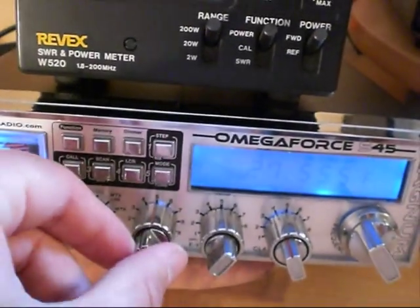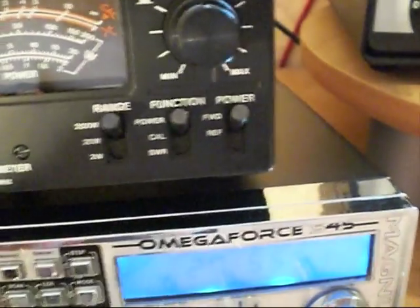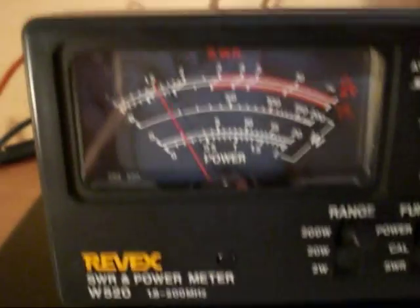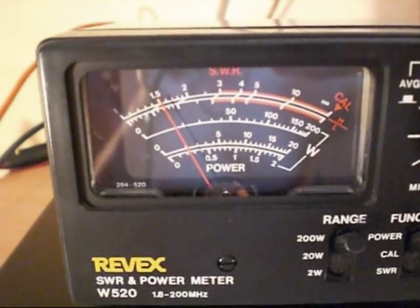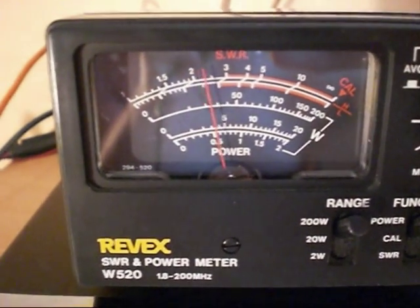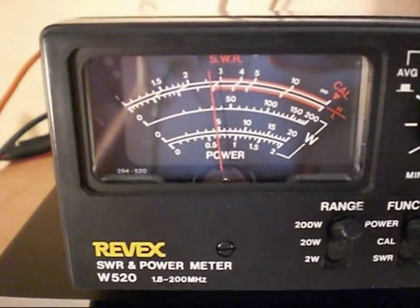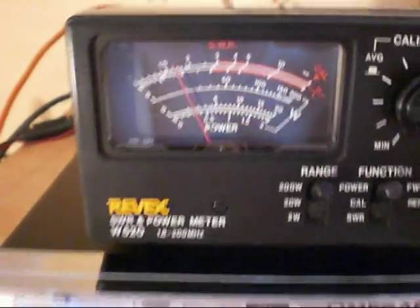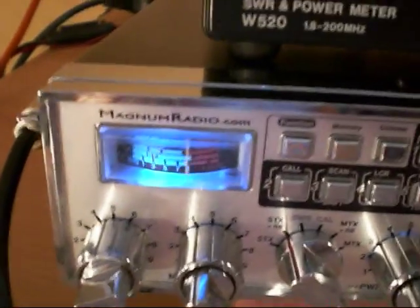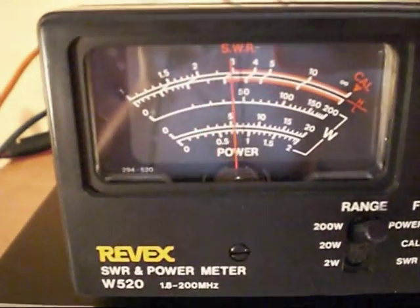We'll actually go even higher than that. Now we're going over to AM mode and we'll have a look on there. Audio on the Reevex — we've got just under 20 watts, about 15 watts carry up, and swinging there quite nicely over to 30 watts. We'll turn the power right up — swinging up there just over 40.